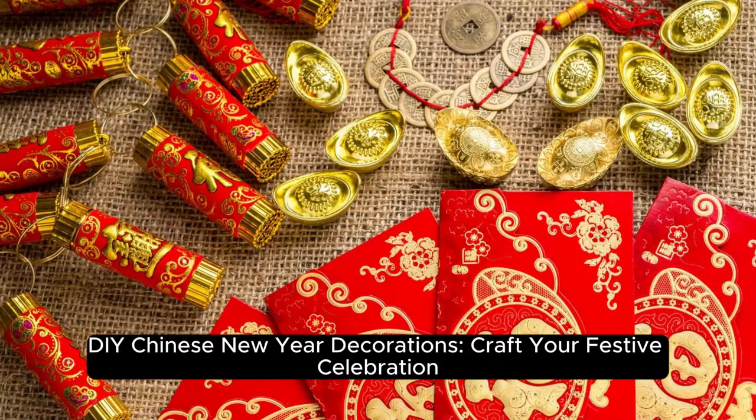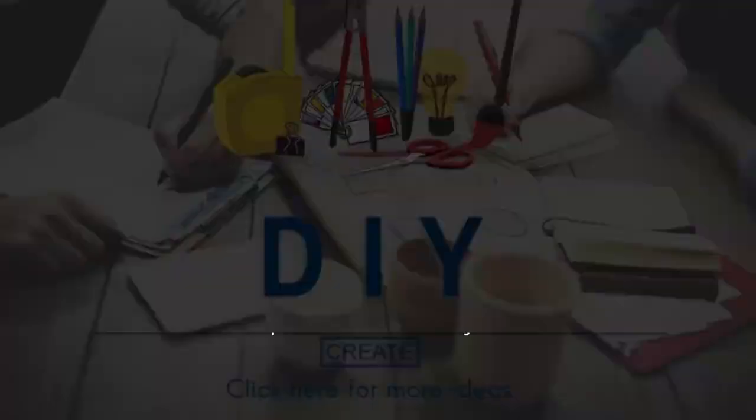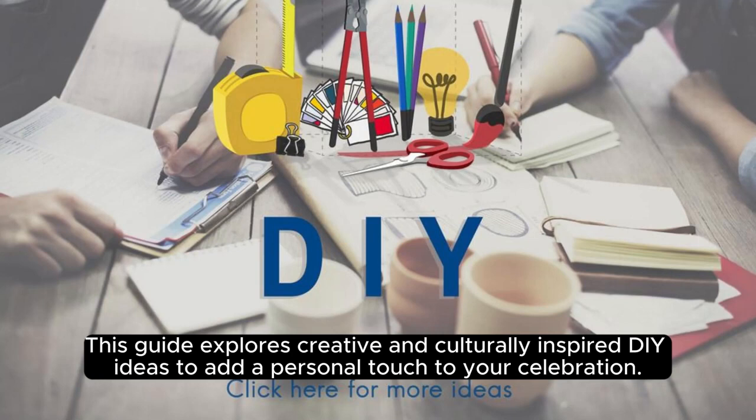DIY Chinese New Year Decorations: Craft Your Festive Celebration. Introduction: As Lunar New Year approaches, embrace the joyous spirit by crafting your own Chinese New Year decorations. This guide explores creative and culturally inspired DIY ideas to add a personal touch to your celebration.